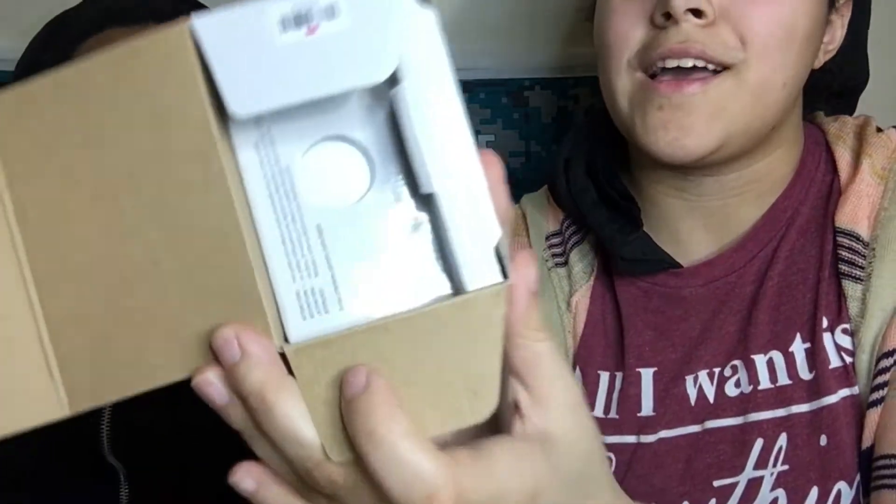The tripod comes with a phone holder, which is what we're currently using right now. It also holds cameras, which brings us to our next piece of equipment — this little guy. We got ourselves a camera, y'all. Our first camera. Let me open it up so y'all can see.